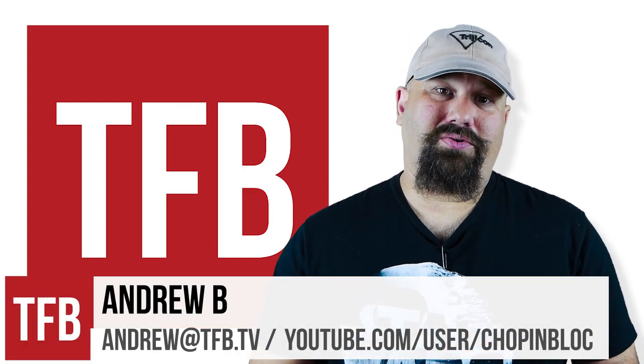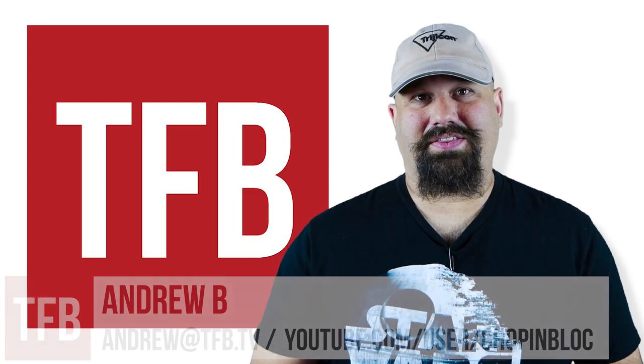Hi, Andrew here. A short while ago, you saw James test the FK Bruno 7.5 millimeter field pistol. And I know a lot of you, if you're ammo nerds like me, have been dying to see some numbers on gel performance and velocity from this thing. So that's what we're going to do today — get out to the field, shoot this field pistol against some gel, and see how it does.